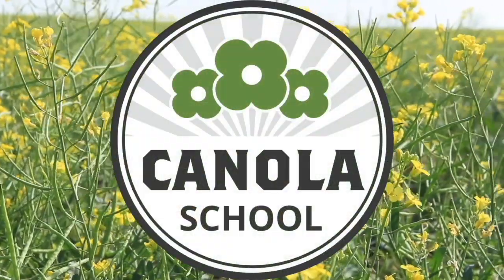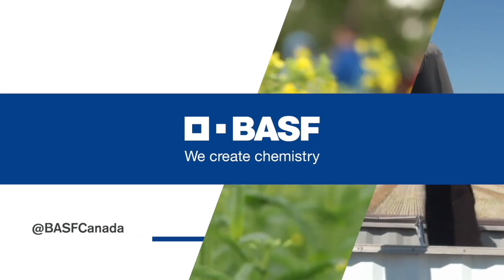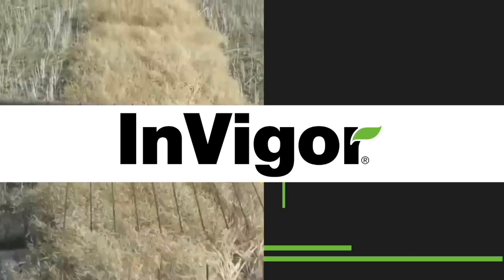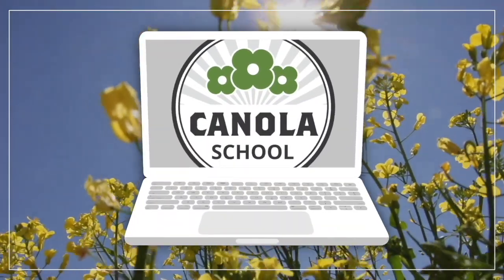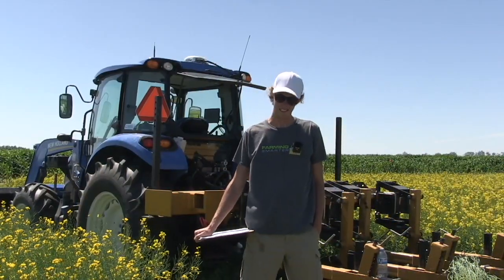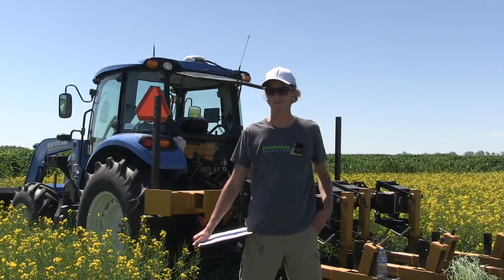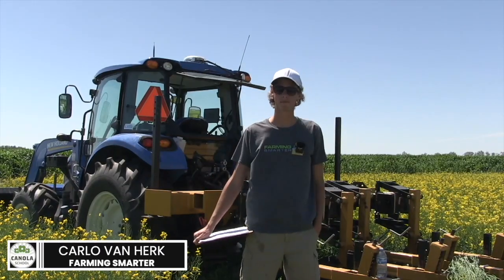The Canola School on realagriculture.com is brought to you by BSF Canada and InVigor Hybrid Canola. Carrot Oosterhouse here with realagriculture.com for another Canola School episode. I have with me Carlo Van Herc, who is with Farming Smarter.